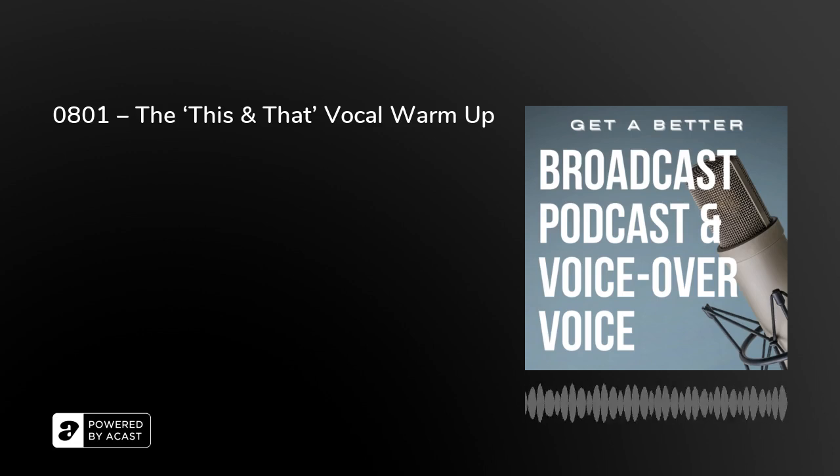We're looking at vocal warm-ups at the moment, and most of these are really short. They're things you can listen to in about a minute or so and practice for yourself in much less time than that. Put them together as part of your daily routine to help you get a better broadcast, podcast, and voice-over voice.